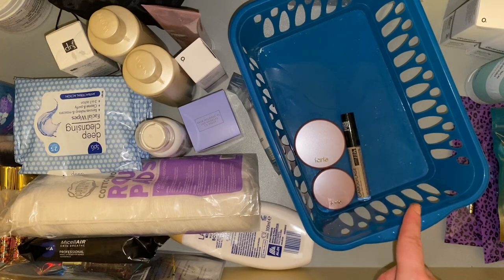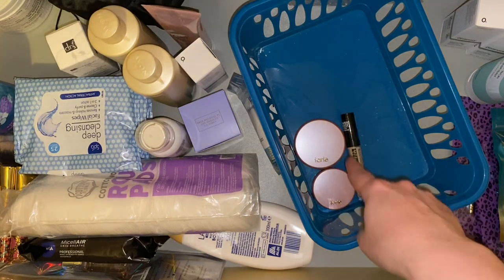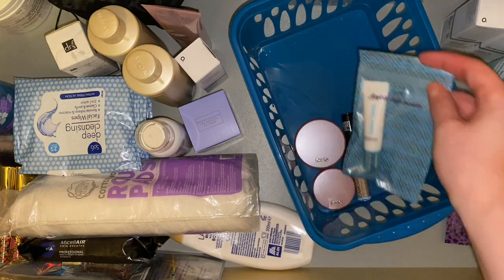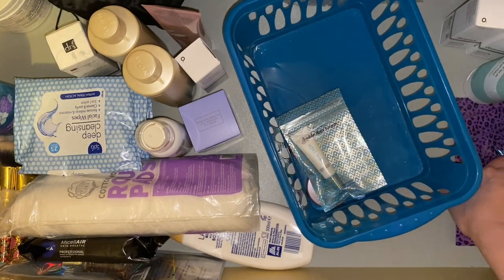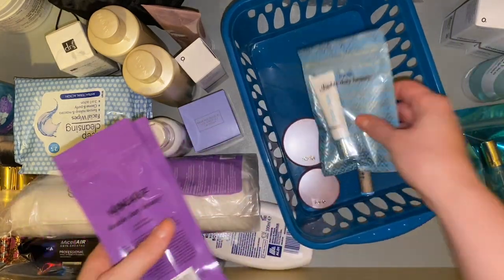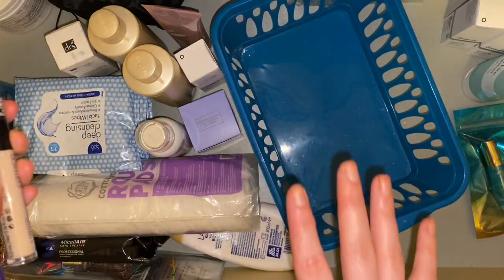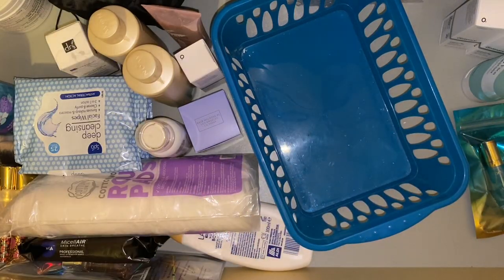I might actually do a go-through of my makeup backup drawer. I think I'm going to put these things in that drawer now — this counts as makeup I think, doesn't it. So those things need to go in that drawer, and then I'll keep this one for just skincare, body care and things.